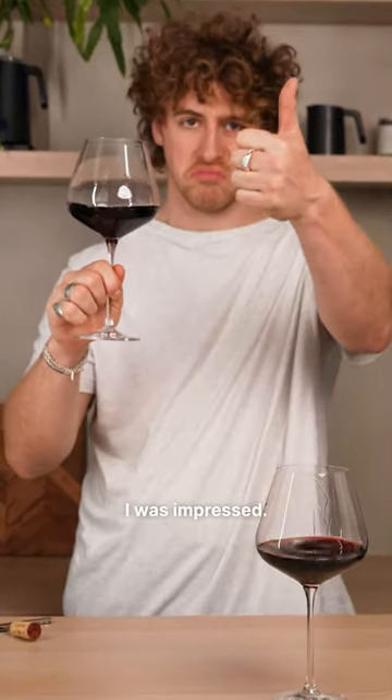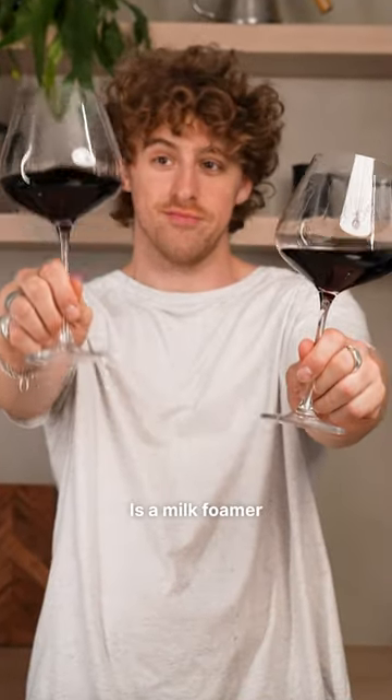It's actually better — I'm not going to lie, I was impressed. Let me know what you think. Is a milk foamer really for wine?